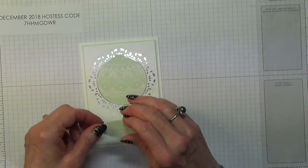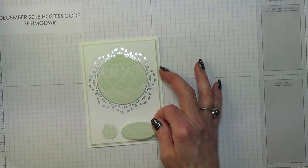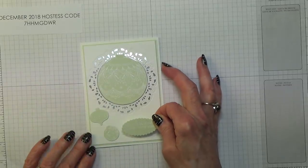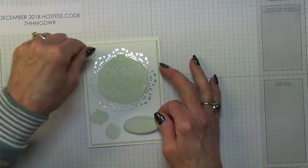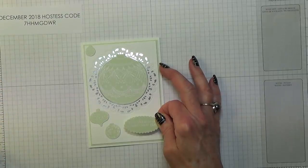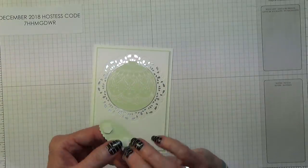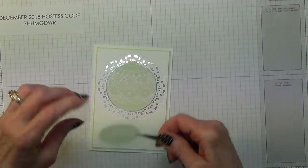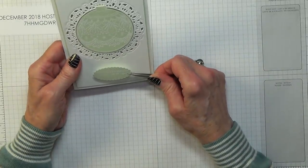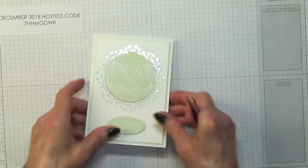When I was first playing with this I thought about doing a couple of baubles on the front with the sentiment, but I'm not going to do it because I'm not quite convinced — though you might think it looks good. Just make sure I put the sentiment up the right way — just in the centre there, straightish. So there we go, that's that.